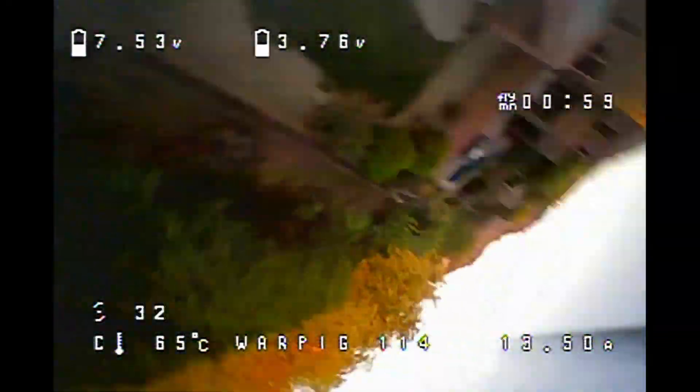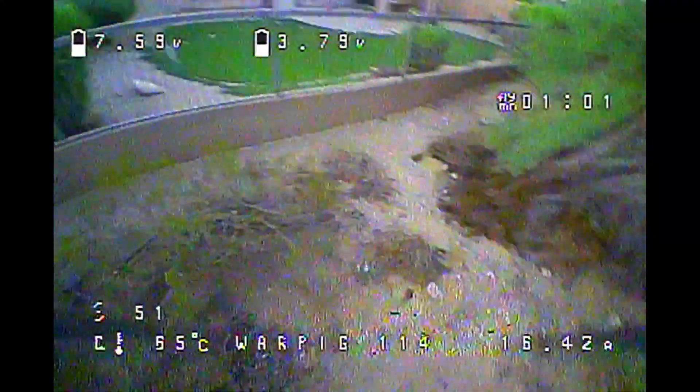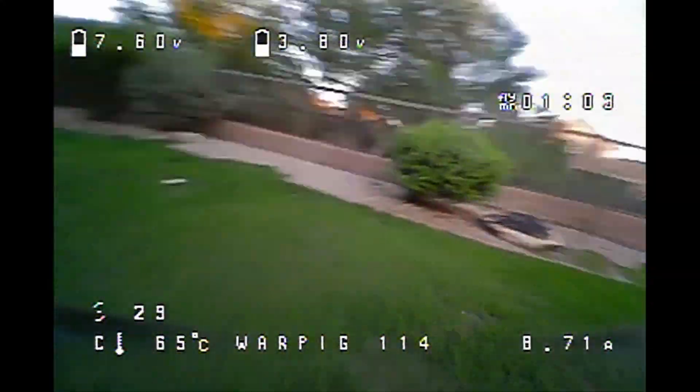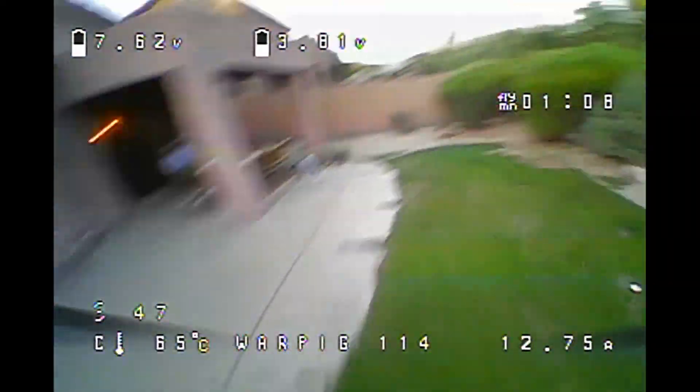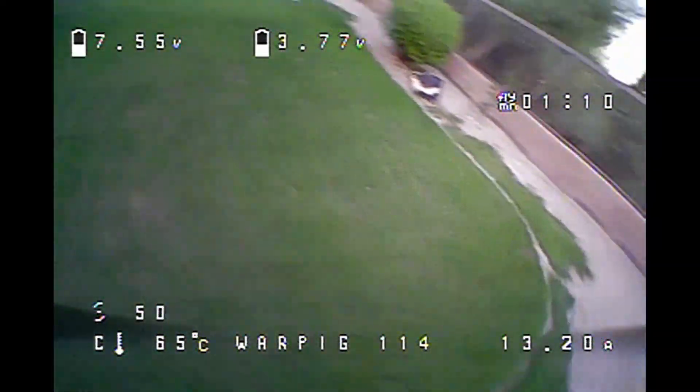Despite that super low filtering, I can still bring this down with reasonable temperature on the motors, which is kind of amazing. You need a really good performing quad.